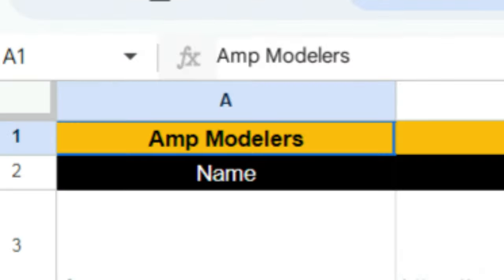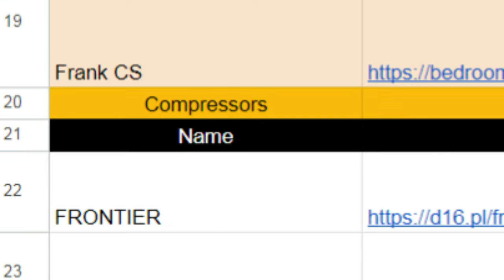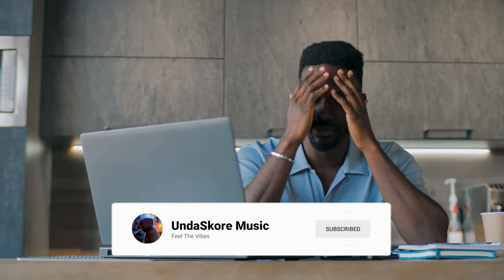Last but not least, here's a spreadsheet of free plugins with the name, link, and comments, all organized by category — amps, compression, auto-tune, whatever. This was put together by someone on Reddit who's done a huge favor to the whole community. I'll put the link in the description — it'll save you time trawling through the internet.